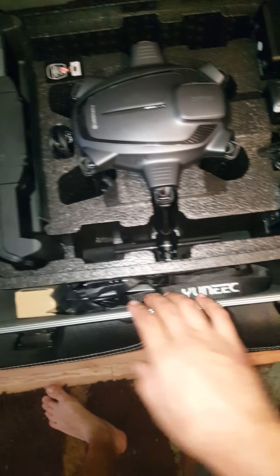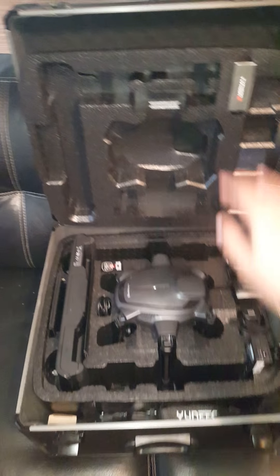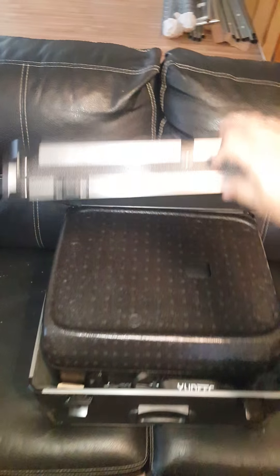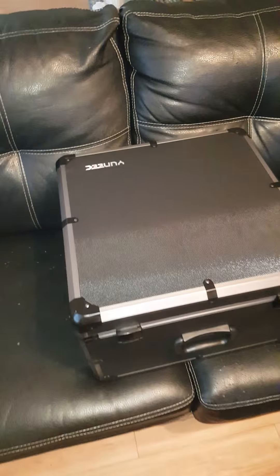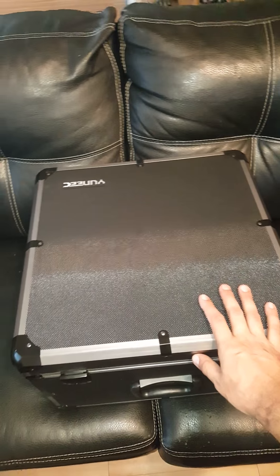And my blades and everything. What I like to do is I take this off, put it down, and then just close it. And from there it's perfect. This is much harder than the backpack is going to be, and I feel more comfortable with my H being in here.